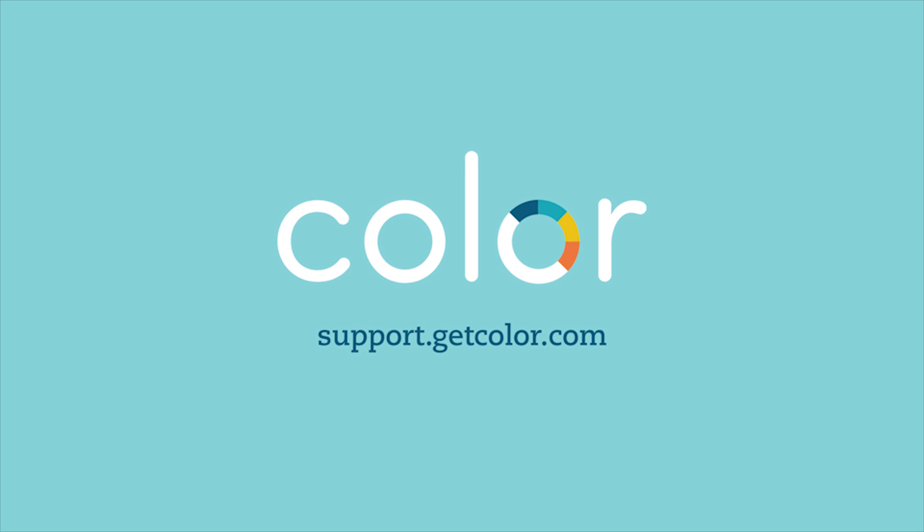That's it. For more information, visit support.getcolor.com.